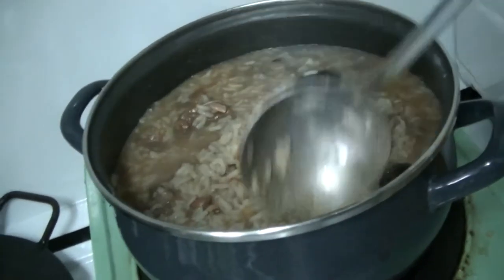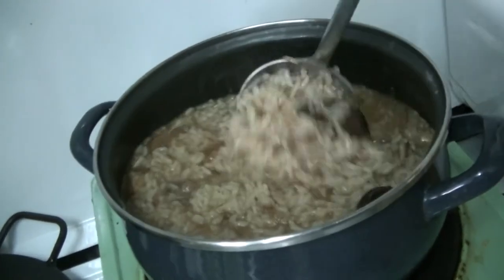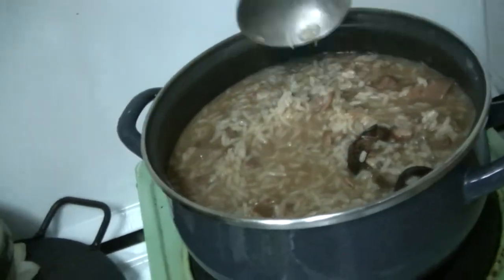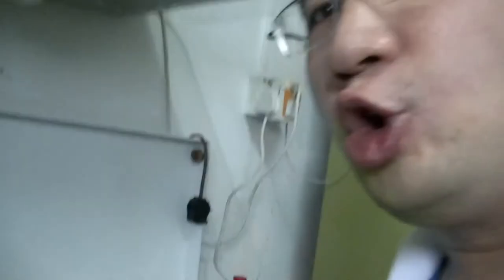It looks kind of okay. It needs more water, but I'm not going to add in more water — it's supposed to be gruel.